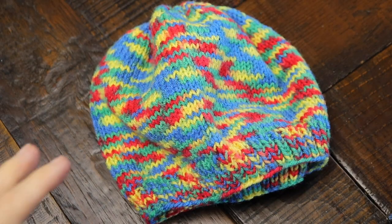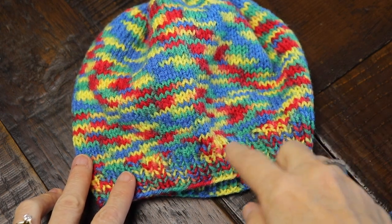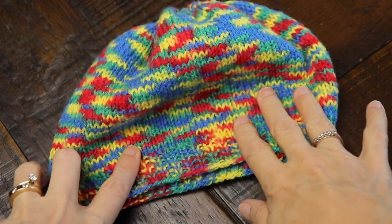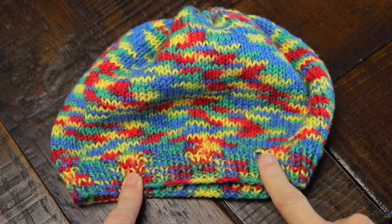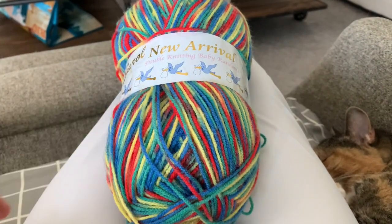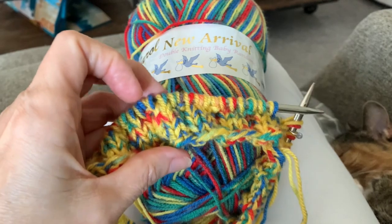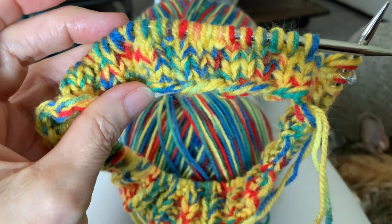I remember giving it a go with a plain knit stitch a while back. After a search, I see that I do still have it, and I remember why — it's just so busy that it makes me nervous just to look at it. I'm editing this video right now and I realized what a horrible job I did with that clip; you can't really tell what's going on.